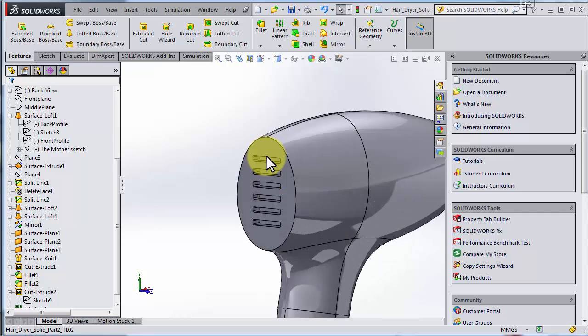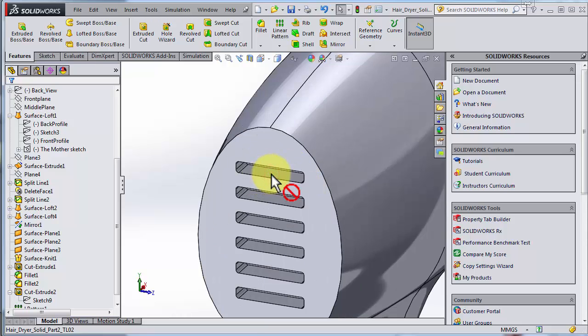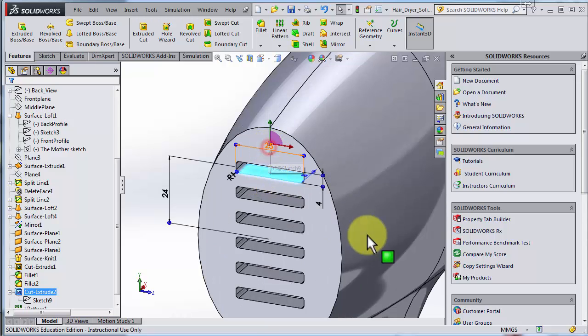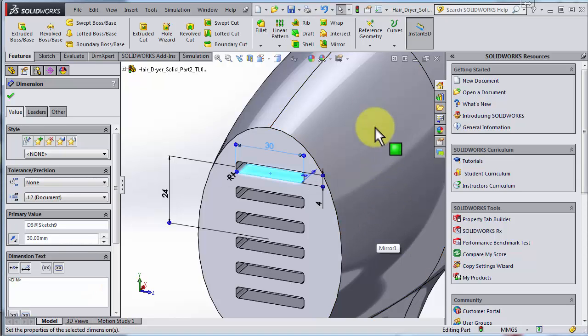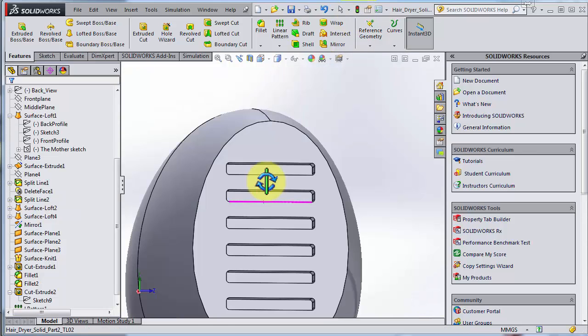We could have made it a little bit wider, so if I double-click on the feature we have that value. Maybe we dare to go to 30 — I click rebuild and it updates. I'll go for that.